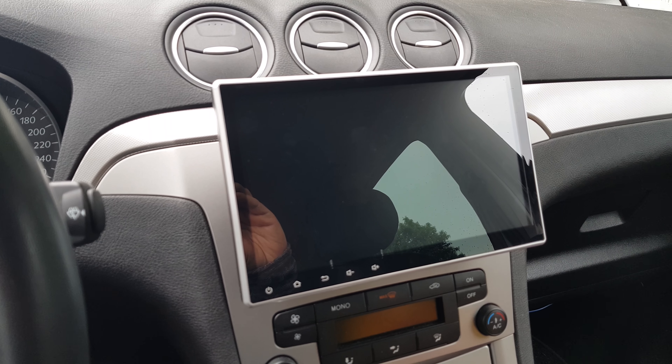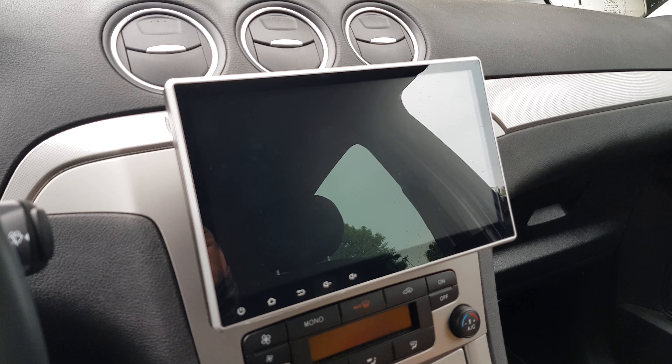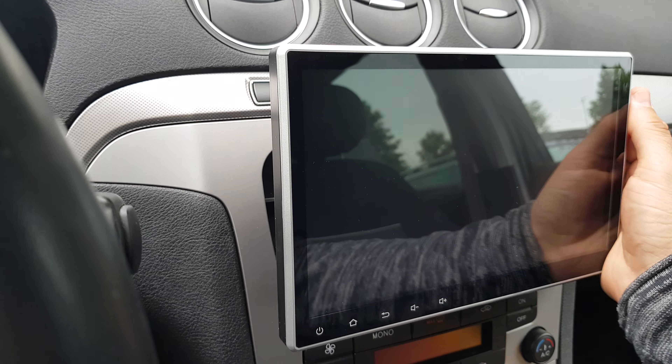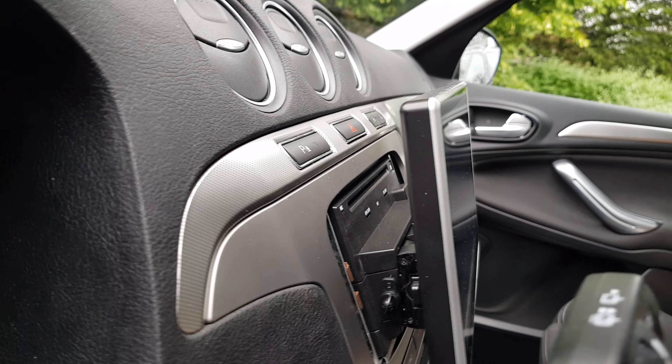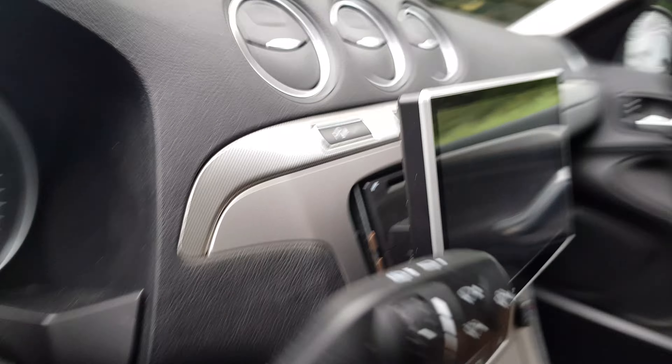This is the TE103AP installed in a Ford S-Max from 2012. It flips all the way and it's not that far out. I don't know, it looks good here.